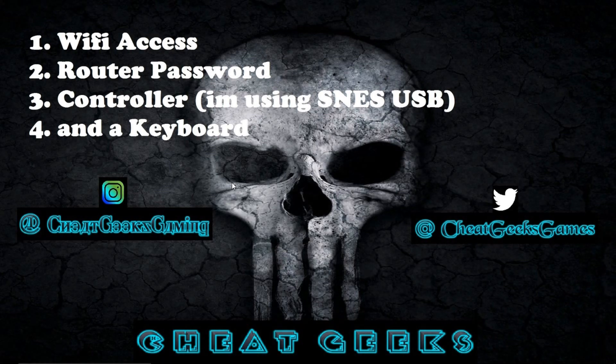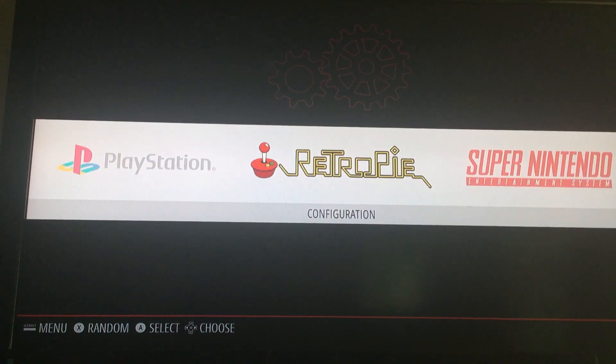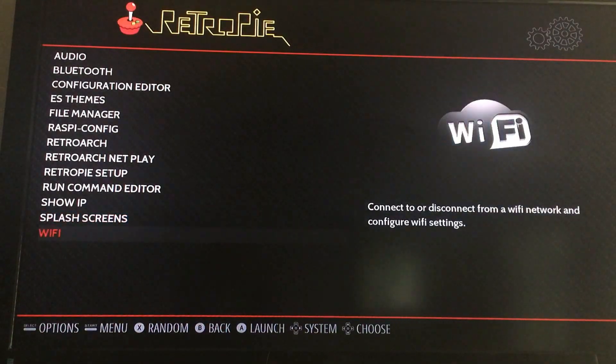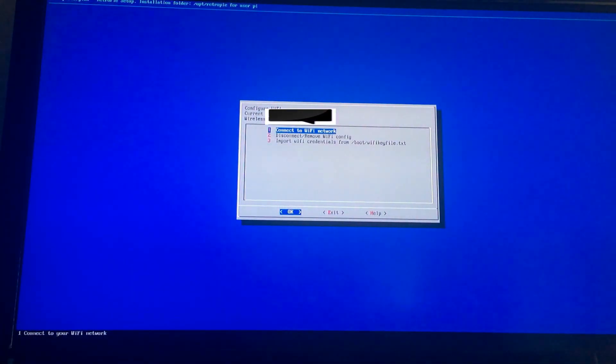With your controller or keyboard, you're going to select RetroPie configuration, scroll down to Wi-Fi, and select 'Connect to Wi-Fi network'.